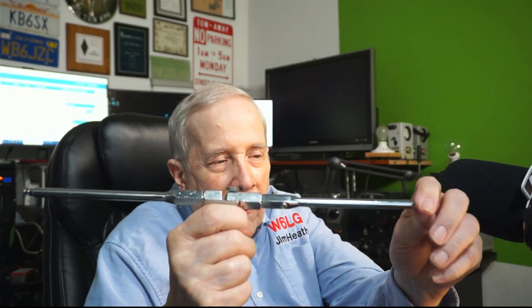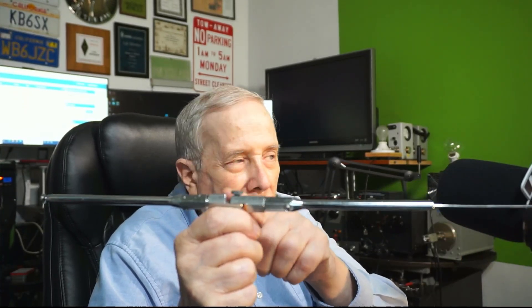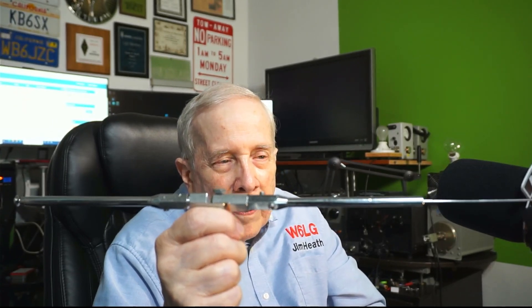Now, let's say that I make one side longer than the other — I intentionally do that. So now this is being fed no longer in the center, but off-center. So this is now an off-center fed dipole.